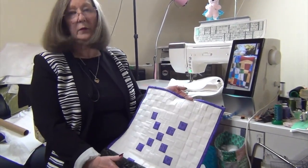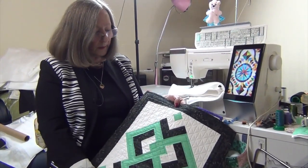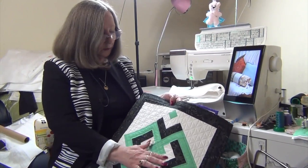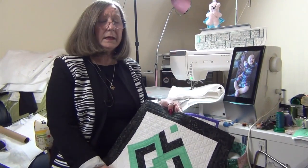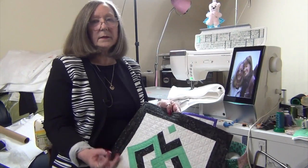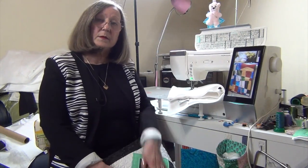Here I have a table runner with some grid work on it, which was super easy and lots of fun to do. On this one, all of this background — the green and the white and even the straight stitching on the border — has been done using the rulers. It's lots of fun, it's super easy, it's designed to be manageable for you. Come over to our website at www.handspanrulers.com and join me on the other side. Bye for now!